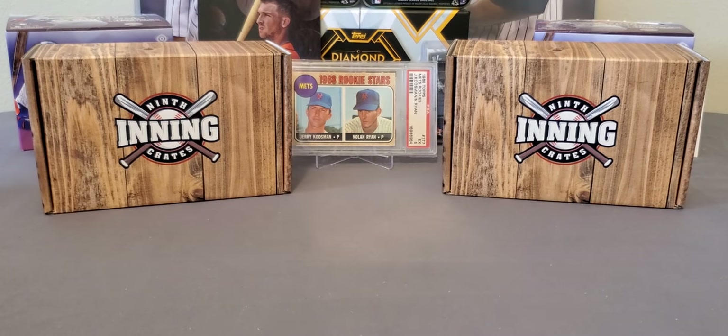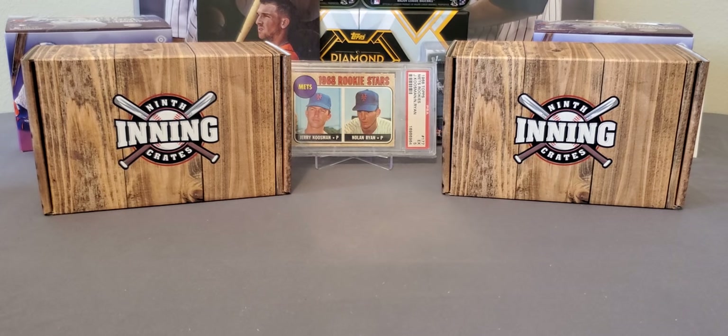What's going on everybody? It's LSU Maniac coming back at you for another little break. Today we got a really good one, guys, and this is going to be from the 9th Inning Crates. It's a new subscription box that has recently come out — I think just a couple of months is all they've been around.